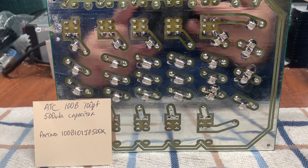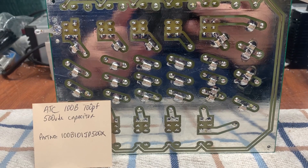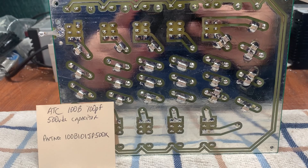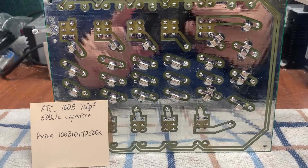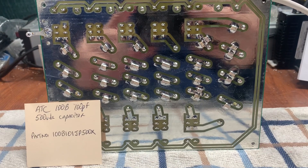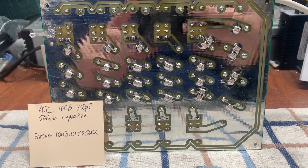They're the 100B, 500 volt version, so just make sure you go that route. I've been using these on my low-pass filters for years and I have never had a failure. They are great capacitors, well worth the money.